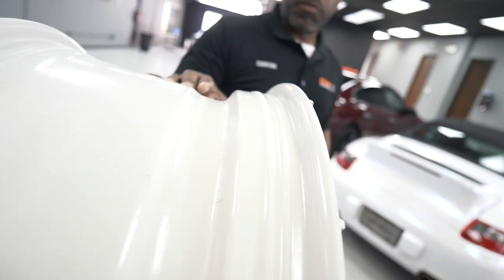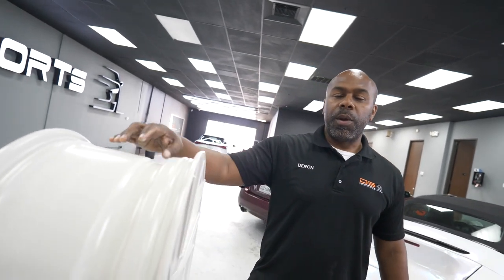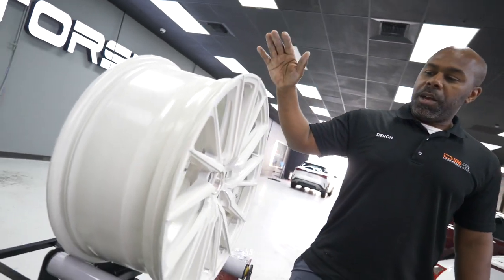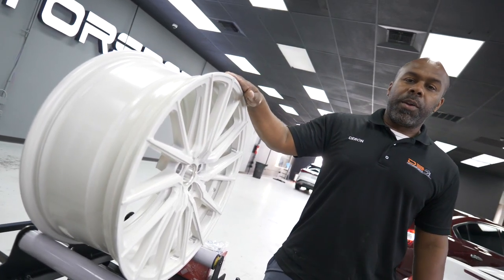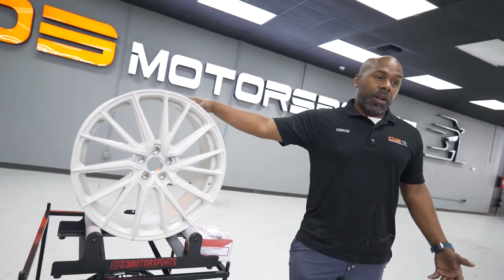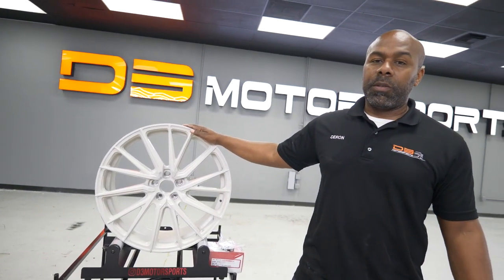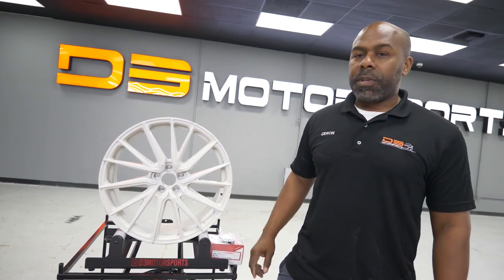One thing about the Boston wheels — it is a hybrid forged wheel. They make this wheel in a 20 inch all the way up to a 22. This one comes in a width of 8.5 all the way up to 12. If you want custom sizes as far as offsets and widths, we can adjust that for you, but that is a custom option that will cost a little bit more.